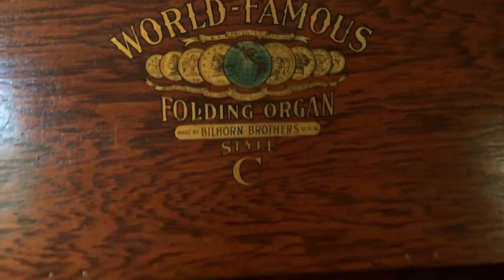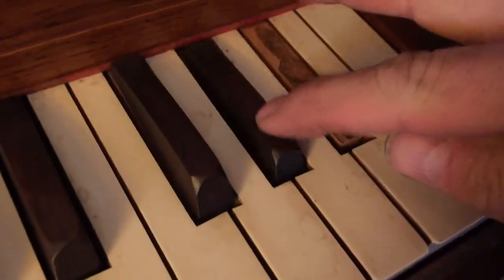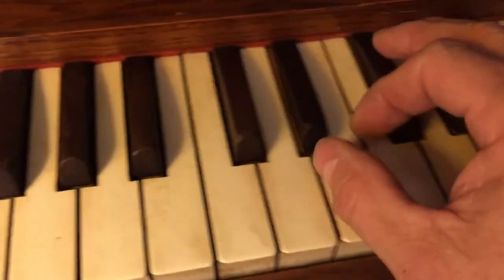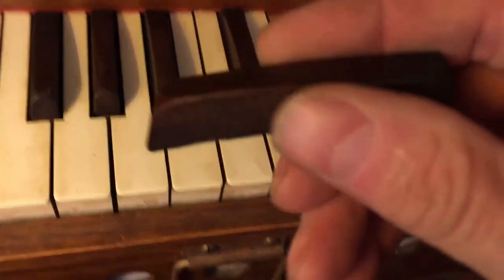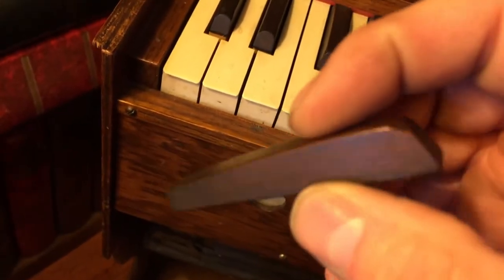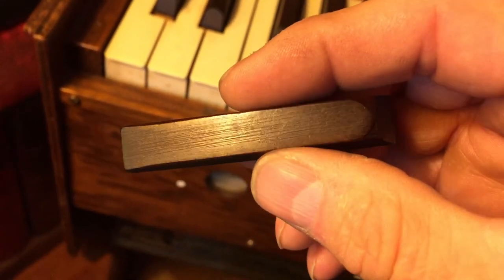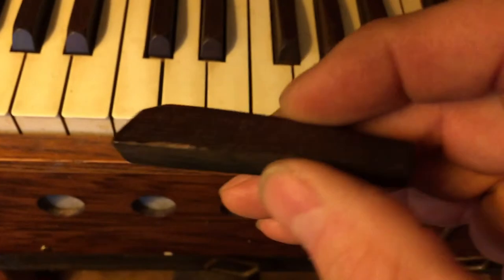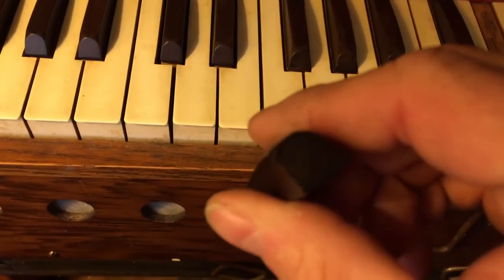This is another video in the series of what can I use a 3D printer for. We're missing one of the black keys here, so I've taken one of these keys off and I'm going to reproduce, to the best of my ability, one of these black keys. This is wood. I'm going to reproduce one of these black keys on the 3D printer, and we'll see how the design goes, the printing process, and how it looks compared to the original.